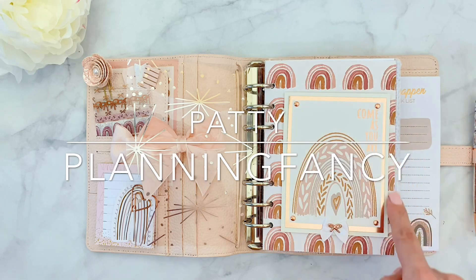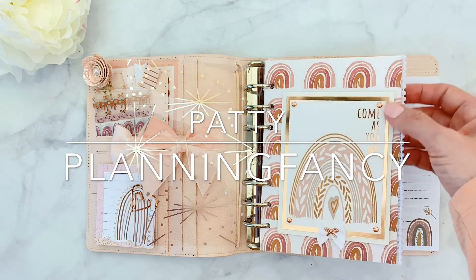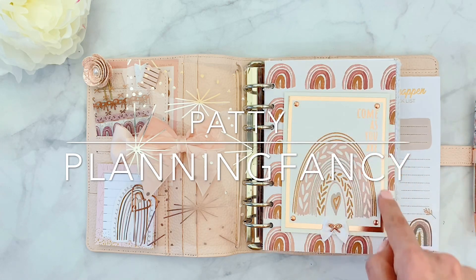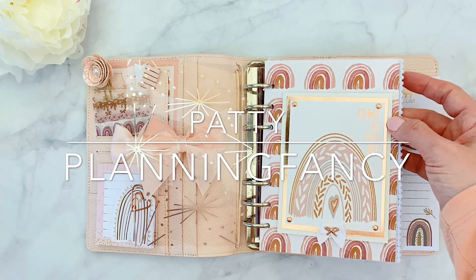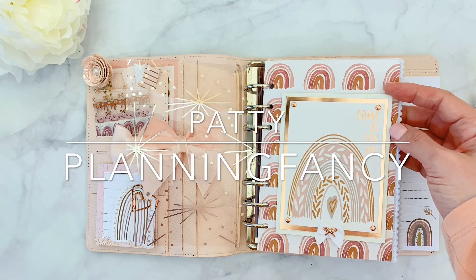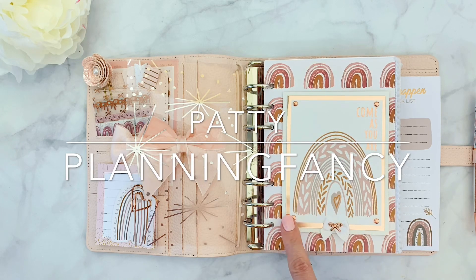This is the paper from the kit that is my favorite — it has the beautiful rainbows. And this is one of the little cards that came with the kit; it says 'come as you are.' It has rose gold, so I matched it with this metallic paper from Michael's, and then I layered it on a little glitter paper — almost invisible, very subtle white glitter paper, also from Michael's. Then I put some little highlights in the corner from Michael's, a little bow from Hobby Lobby, and then this little bow from a previous kit from Christy.